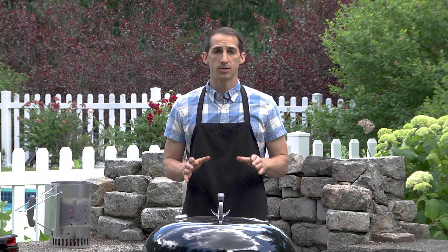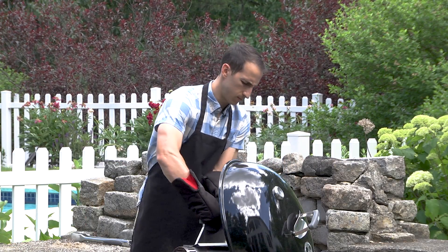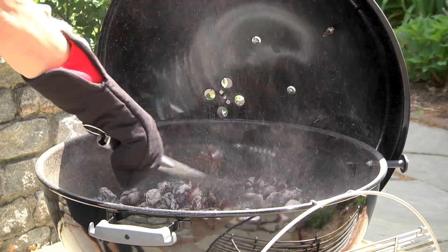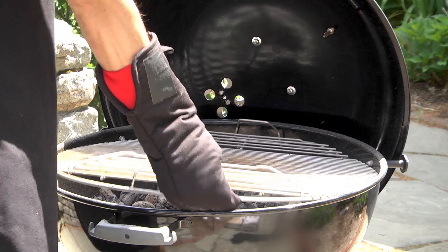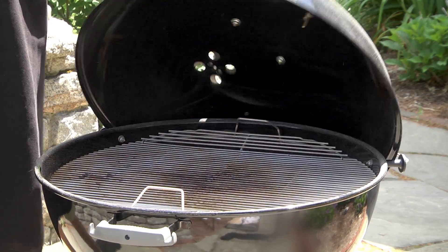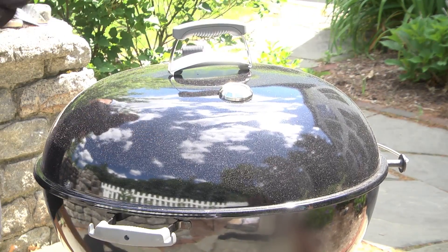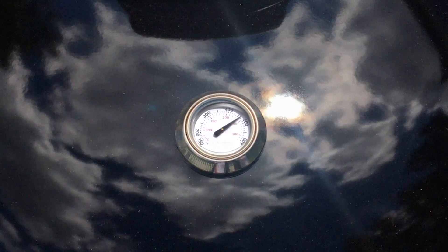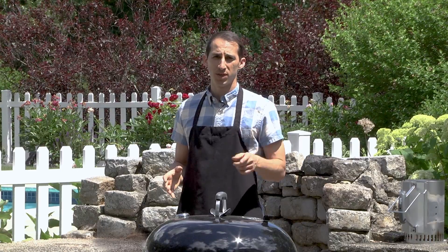The first thing we need to do is spread the coals evenly along the bottom of the grill. Then we need to let the grill heat up to around 450 to 500 degrees. Once the grill is hot, we're ready to put the pizza on.